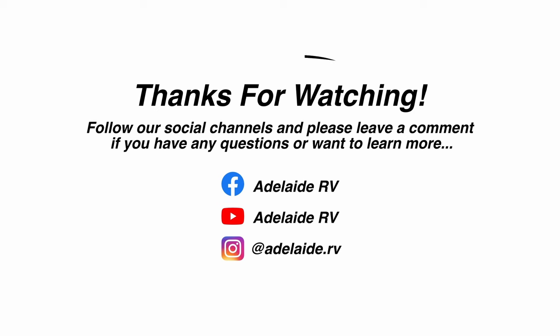Remember, like our videos, come and see us in the showroom if you like. We did use water just as a demonstration — just want to make sure you do it. We'll see you next time. Bye!